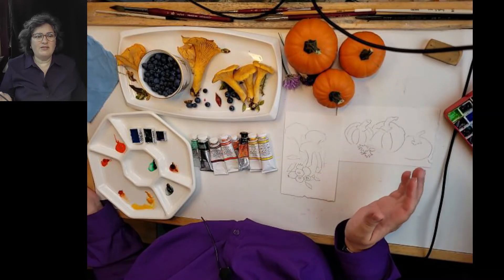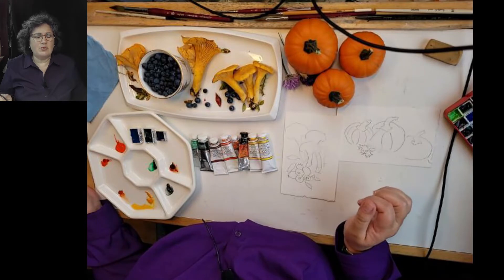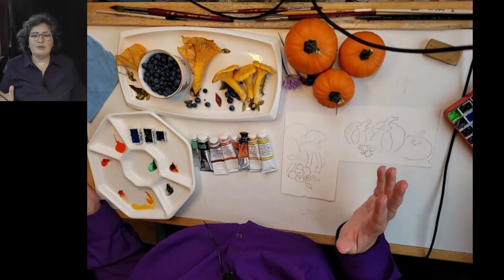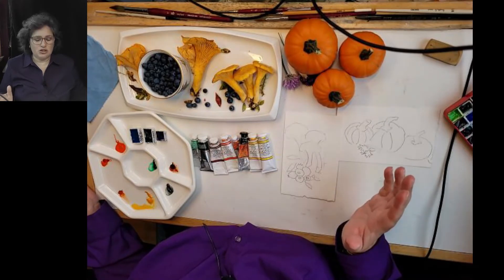I've been painting for about five years off and on and I love it. I paint mostly really detailed work because that's what I like. But today I thought I would show you some of the things that I got out in the bush — I was foraging.